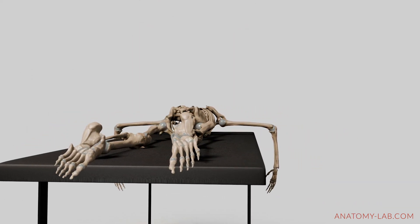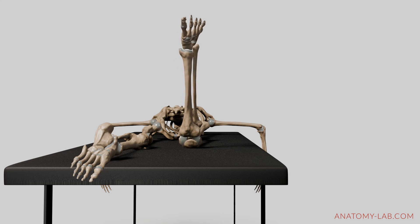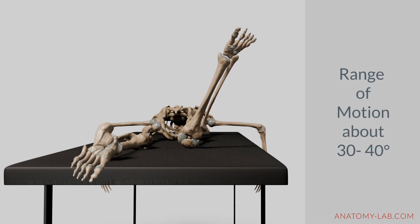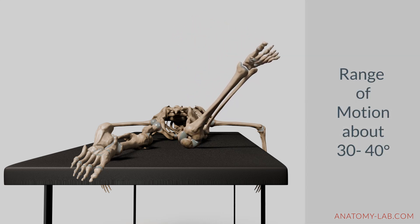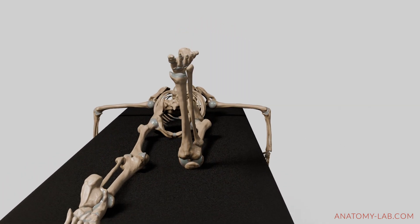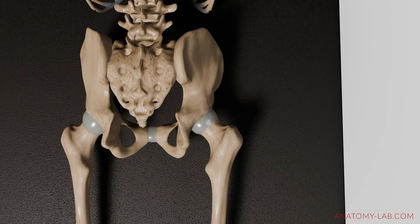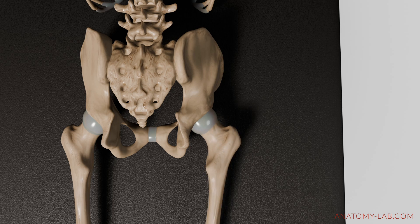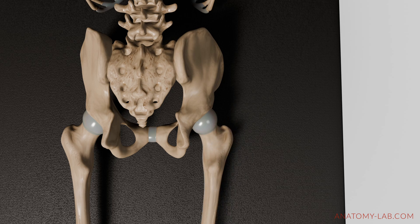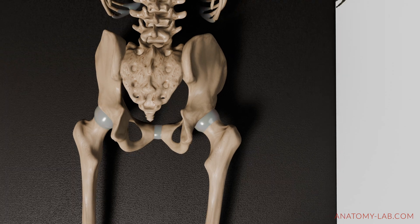Let's also talk about the range of motion. The average range of motion for hip internal rotation is approximately 30 to 40 degrees, but this is heavily based on flexibility, strength, and anatomical differences. In this example, you can see internal rotation in a lying position. And even though the leg turns outward, the head of the femur still turns inwards, which can sometimes be confusing when regarding internal rotation.